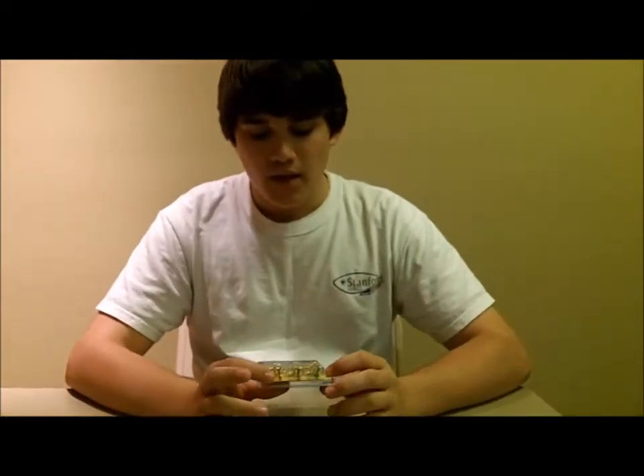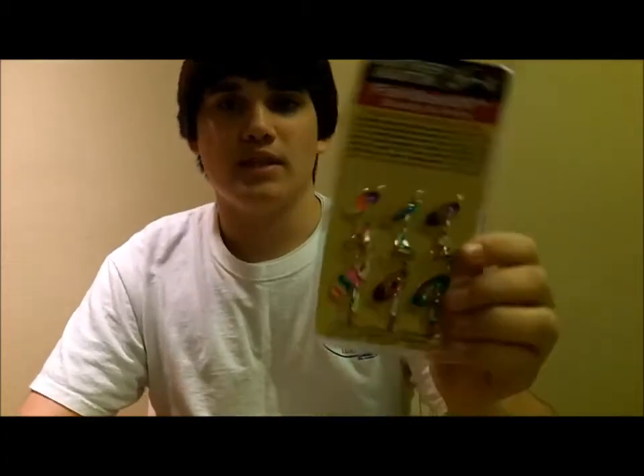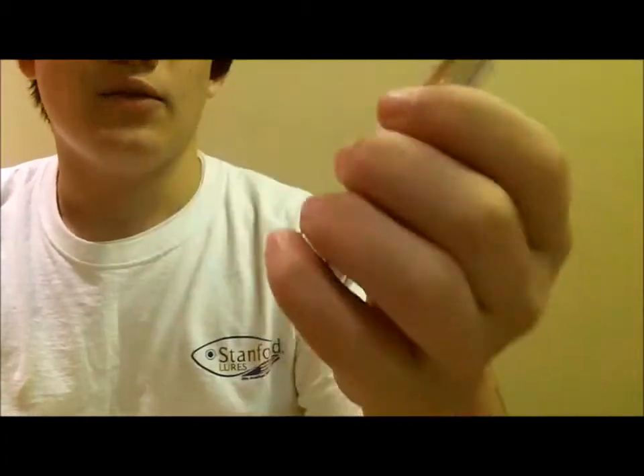So what I pretty much just said is that bass or anything in particular use UV light to locate bait fish. So that's what these have — they have the UV colors in them, so that always helps.